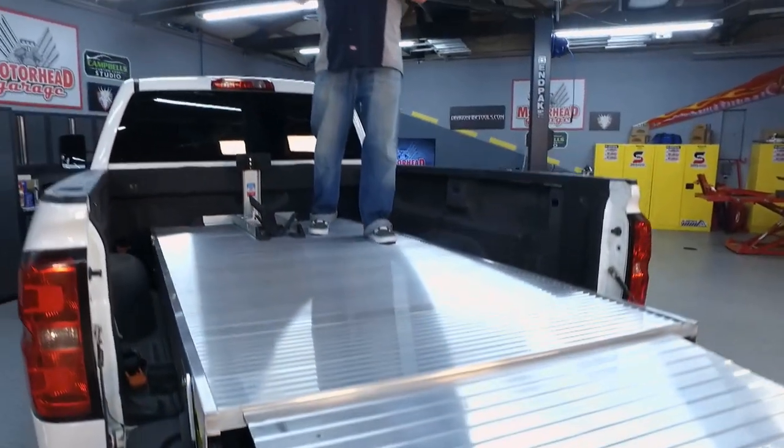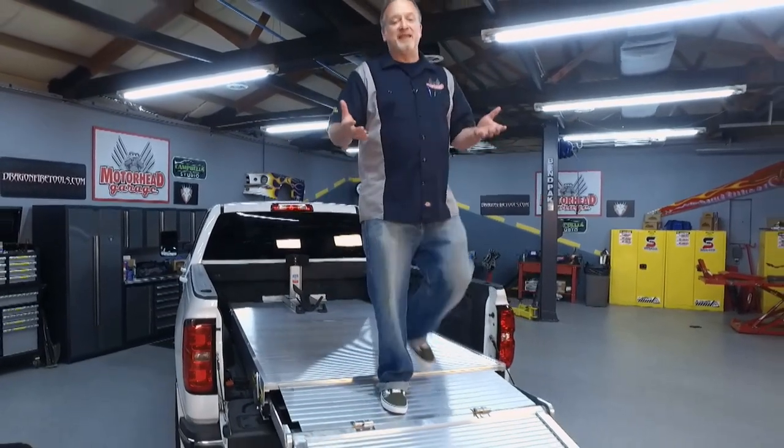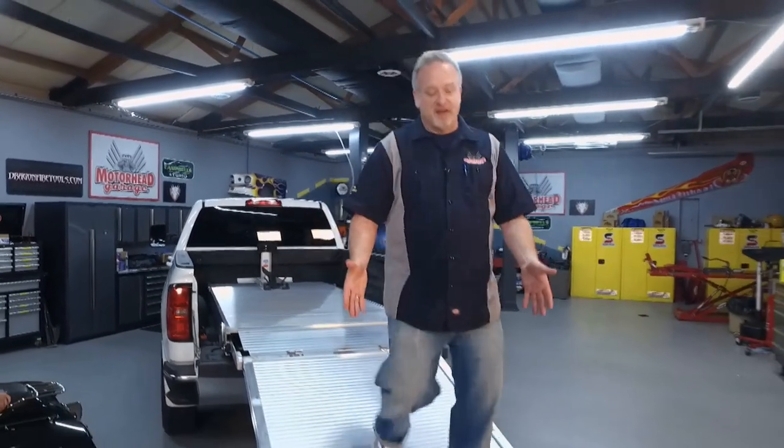Motorheads, I know you've got a motorcycle, maybe a golf cart, an ATV, a mower, something you put in the back of your pickup truck. We all know that loading it is a big pain, and putting it on the trailer is not the answer either — and this is not a regular ramp.